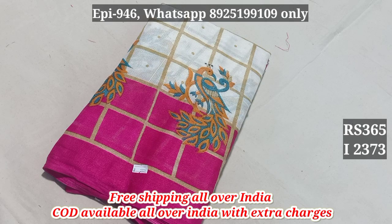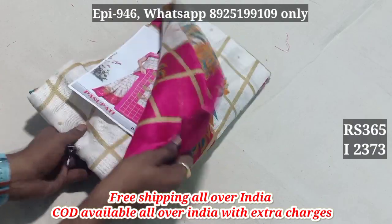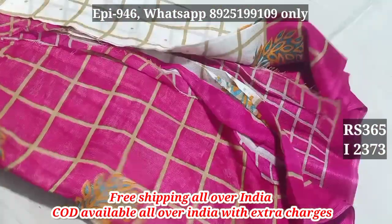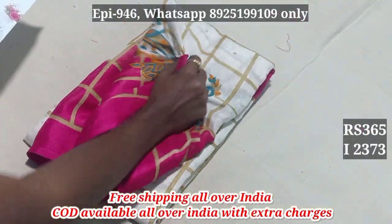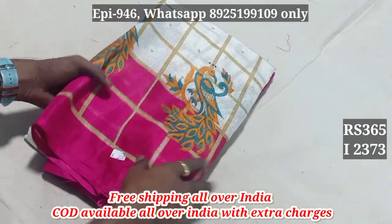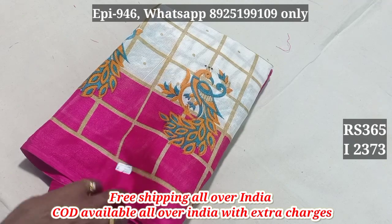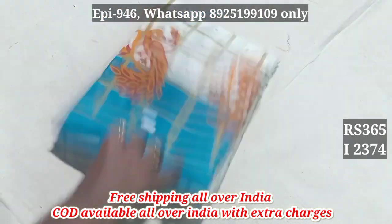Hello viewers, this video is about Jute Cotton Sari 2373. You can see the contrast with the border and the blouse. This is the blouse. The fabric is very soft and very lightweight. The price is 365 — the Jute Cotton Sari 2373 was 440, now it's 365.